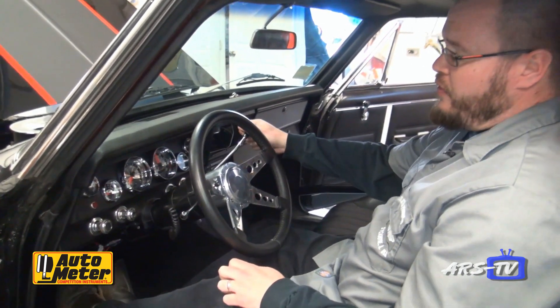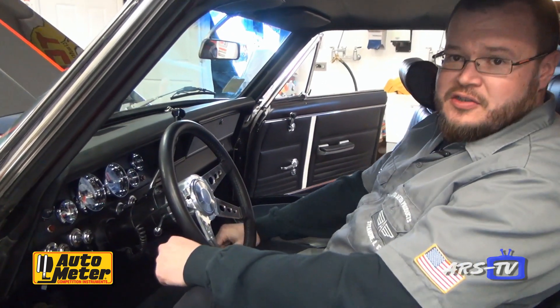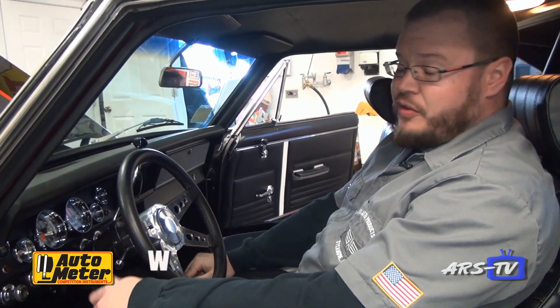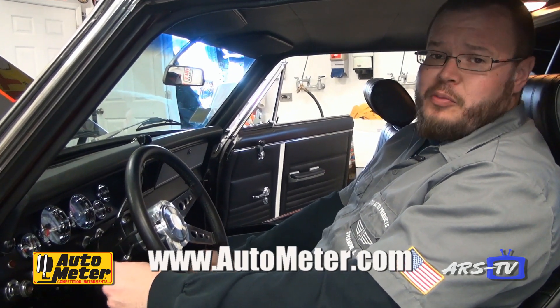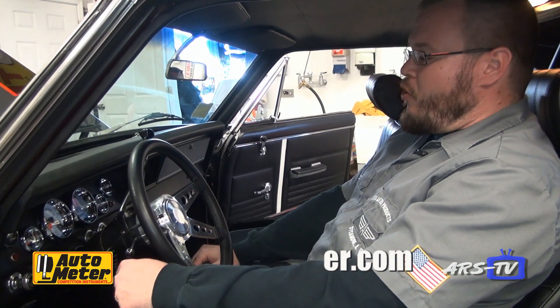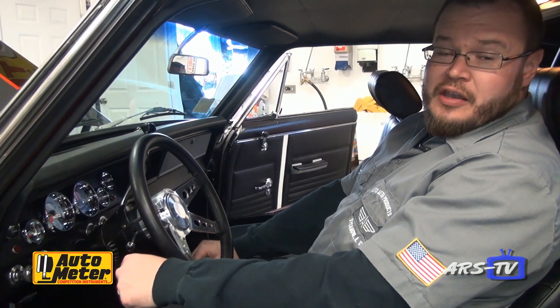Good stuff. Huge thanks to the good folks at ARS TV for having us out. If you'd like to learn more, please check us out on the web at www.autometer.com. You can also follow us on Facebook, Instagram, Twitter, or our YouTube channel. Thank you so very much.